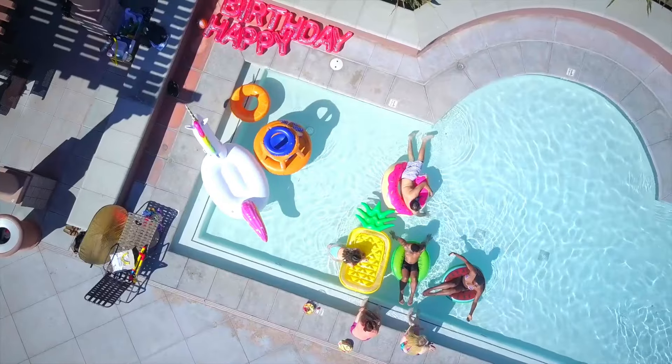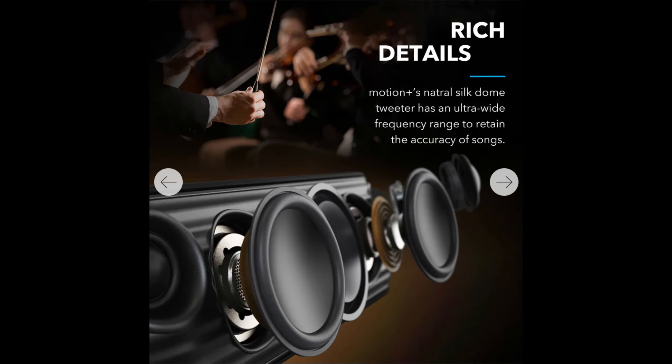First up, let's talk about the design. The Soundcore Motion Plus has a sleek and modern look with a solid build quality. It feels durable and has a nice weight to it — in fact, it weighs a little over a kilogram.